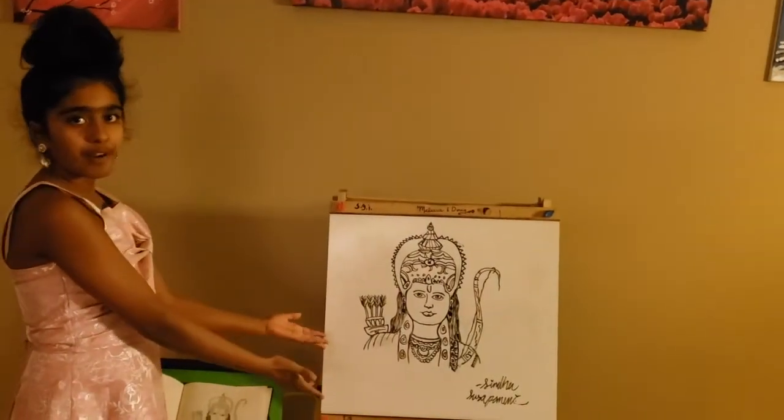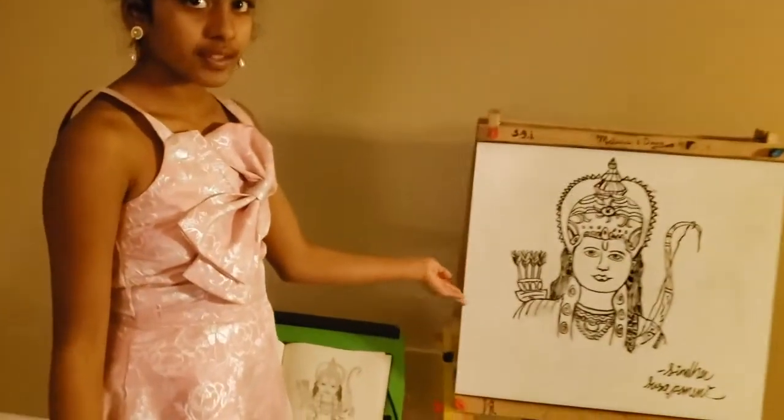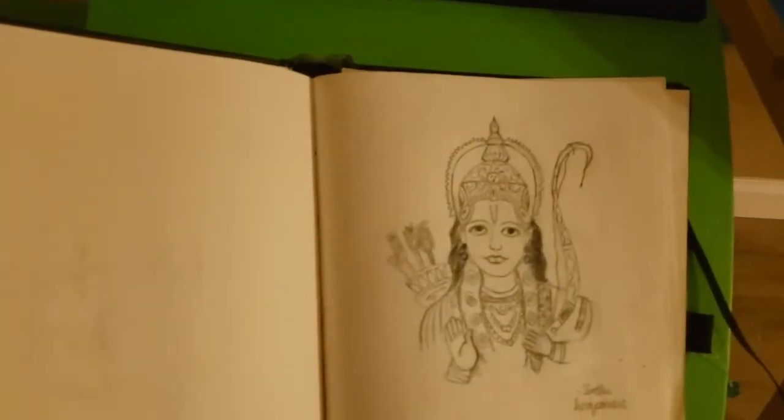This is an example of him on the whiteboard, and this is an example of him on paper.